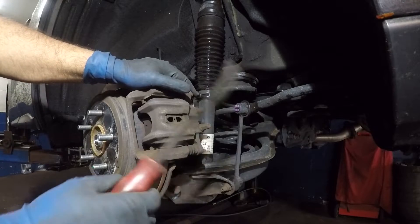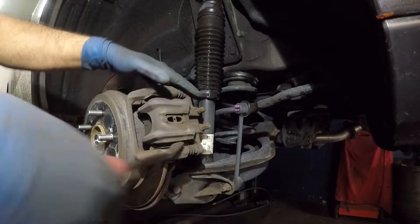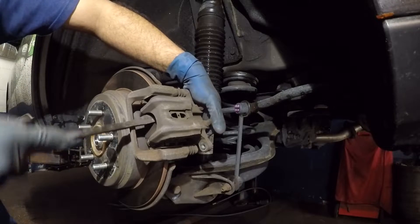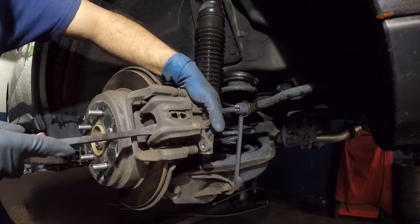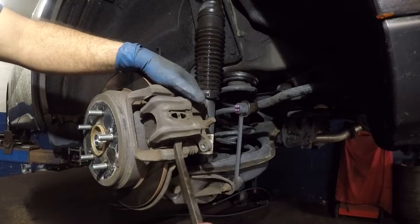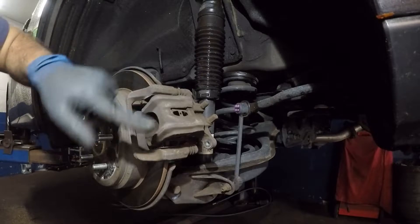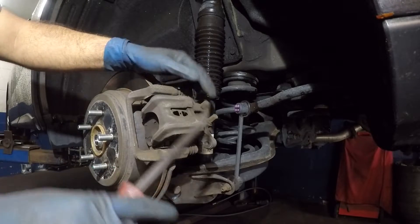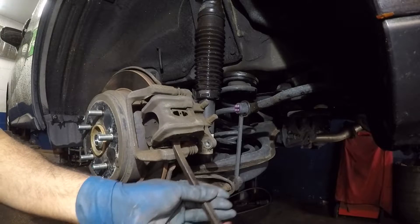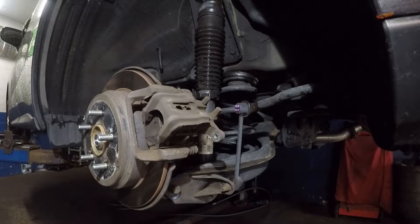Get a pry bar or flat-headed screwdriver and all you're gonna do is yank this caliper outward. You should be able to get this caliper out fairly easy. Sometimes it's stuck because the brake pad in the back goes into the caliper — it has little clips on it, and over time that will get stuck.